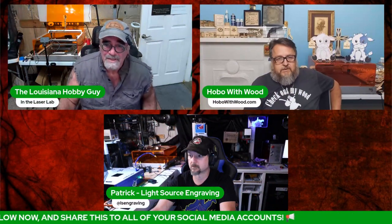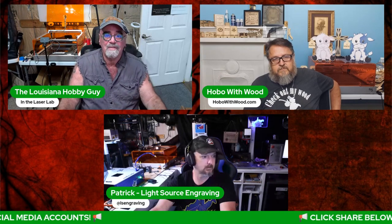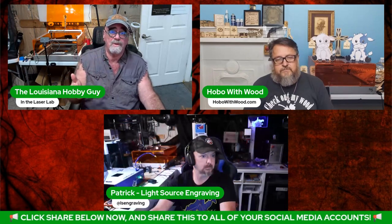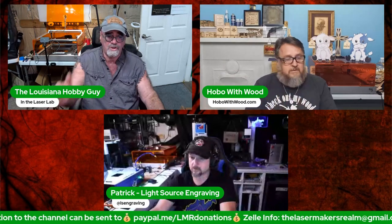We're not going to bother you so much for donations anymore because we now have the Thanks button. While we're live there's the dollar sign below, and when the video is being replayed there'll be a Thanks button you can click. Donations are still available via the options scrolling across the bottom of the screen.